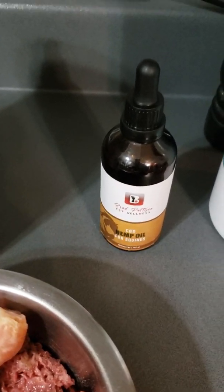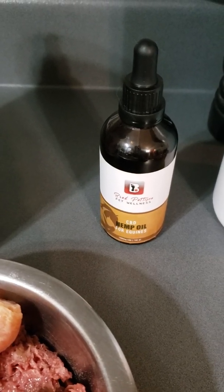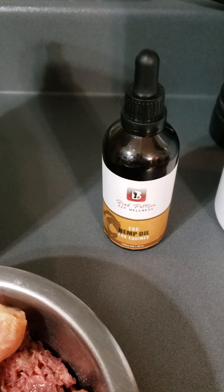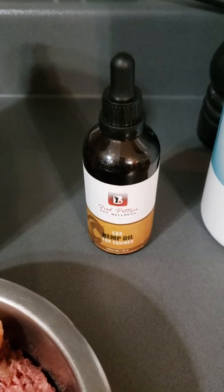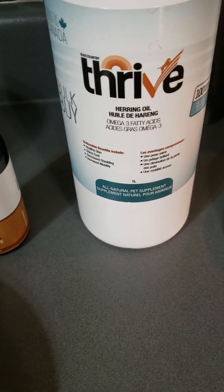I also have CBD oil. Everything I get is equine-sized and I just dose it down, because it ends up being cheaper overall. It helps with inflammation and pain, and I totally believe in the benefits of CBD oil. The dogs also get herring oil for omega-3s, which is also great for joints.